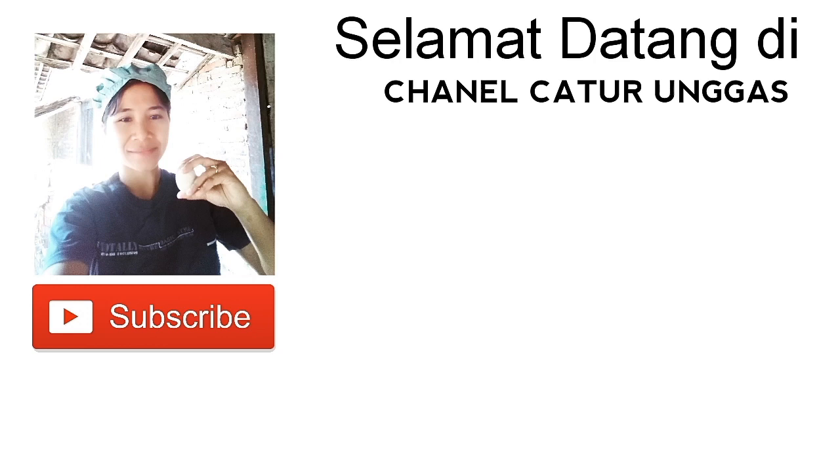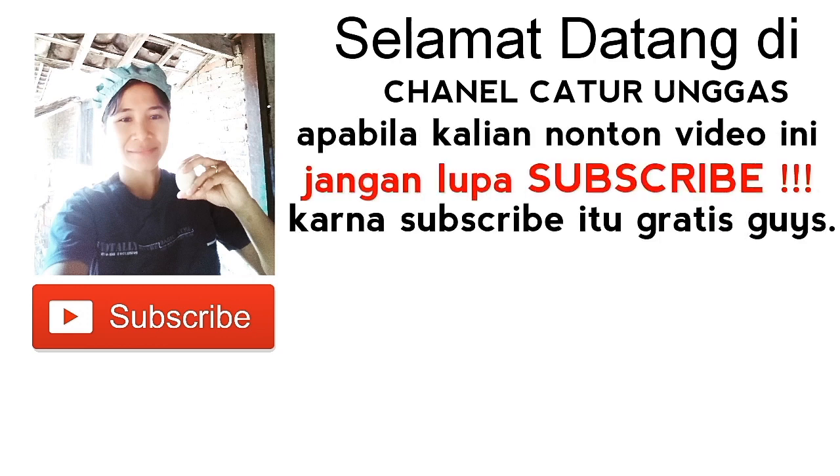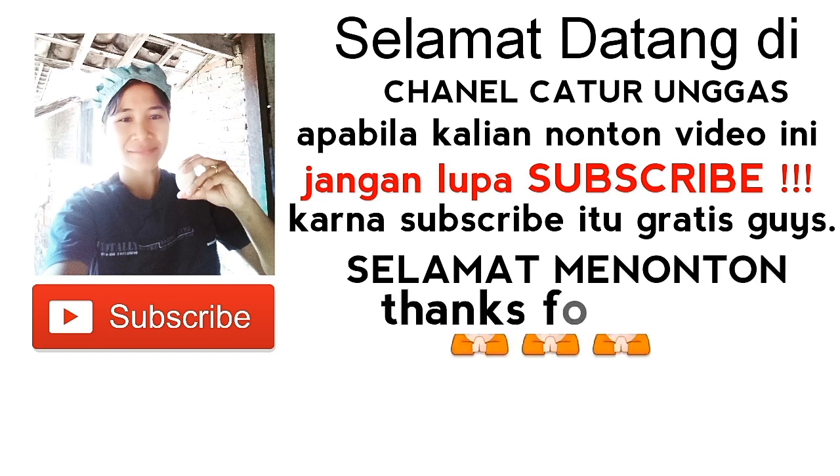Selamat datang di channel caturunggas. Apabila kalian nonton video ini, jangan lupa subscribe, karena subscribe itu gratis guys. Selamat menonton.